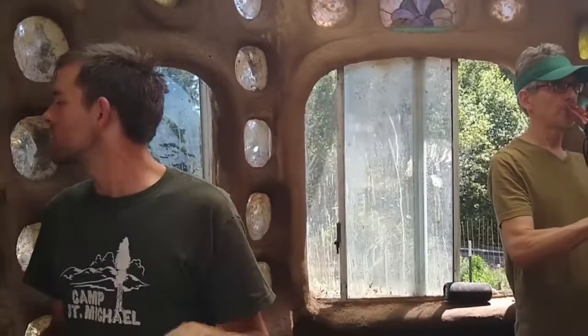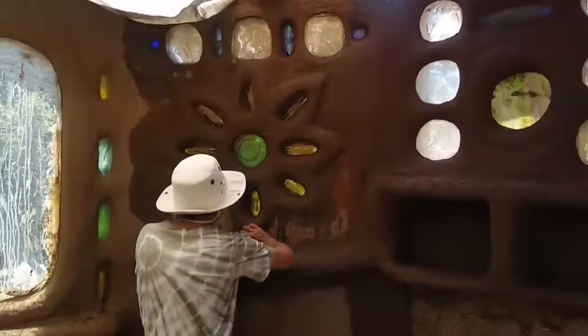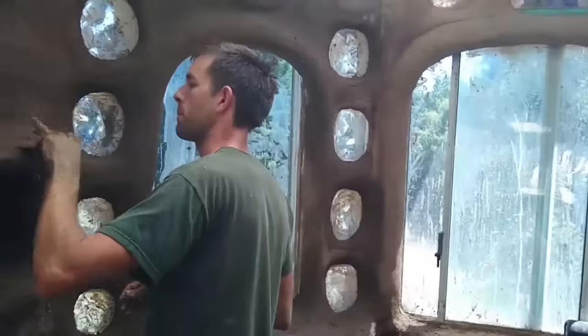Doing the earthen plaster is a great opportunity to have friends over and help — it's a great work party activity. Another word for work party is minga — la minga — a South American word for work parties, and a lot can be done during a minga. This is a little work party we were doing inside the writing studio, where a friend was playing flute while others were doing the plastering. It's a really great activity to do with friends, great to have somebody play music while you're working. I'm using a yogurt lid to smooth it out — called burnishing — and it can be a very peaceful, relaxing, meditative activity.